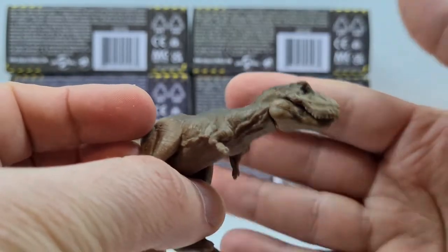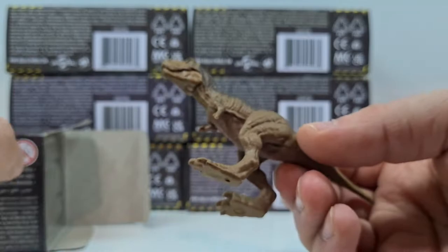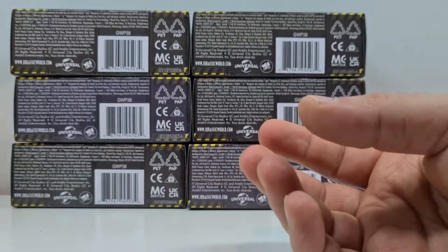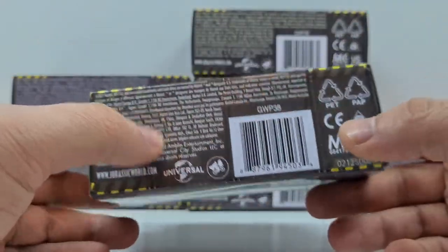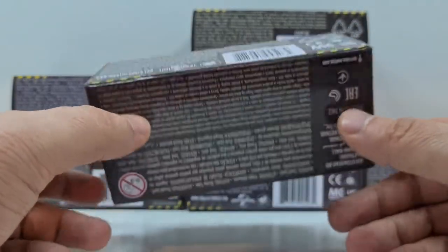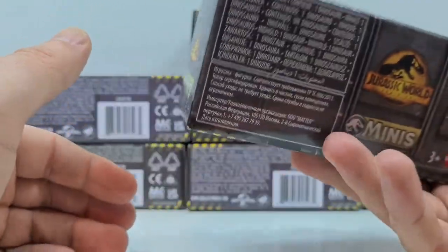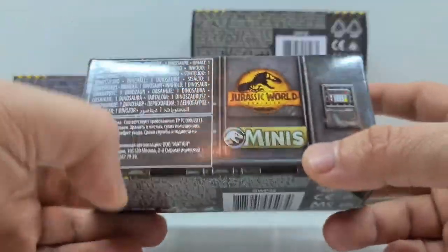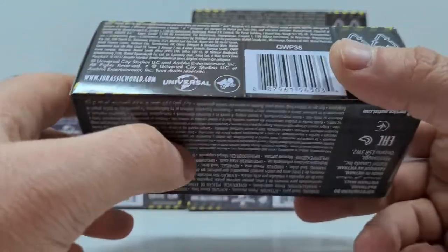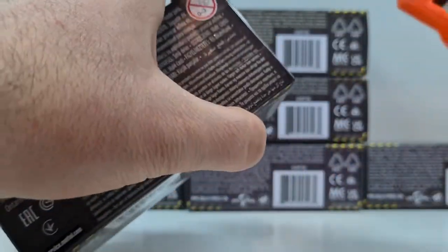Und an die Erwachsenen da, nicht vergessen Leute – das ist Spielzeug für Kinder. Nummer 2 müsste der Giganotosaurus sein. Kleiner Tipp: wenn ihr die Packung in der Hand haltet und unbedingt einen Giganotosaurus haben wollt – das ist mit Abstand die schwerste Verpackung. Also ihr könnt auch vom Gewicht her ungefähr ausfindig machen, wo der Giganotosaurus drinsteckt. Das ist nun mal die schwerste Kreatur, die ihr habt.